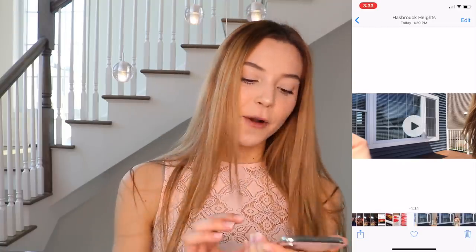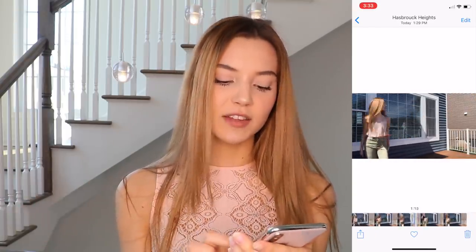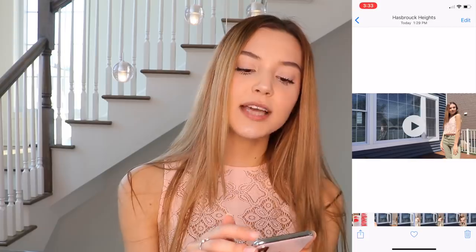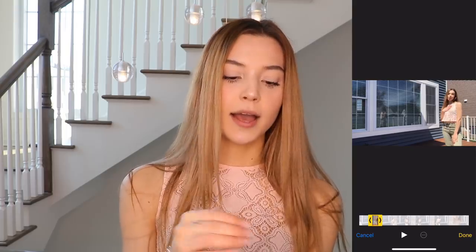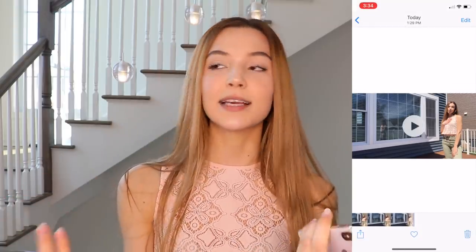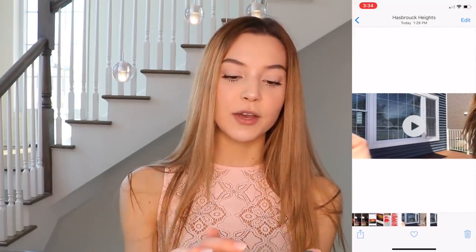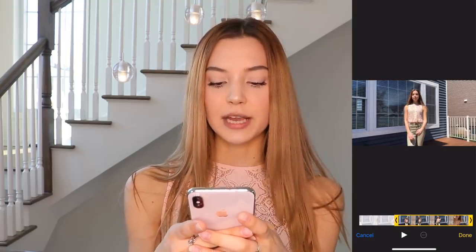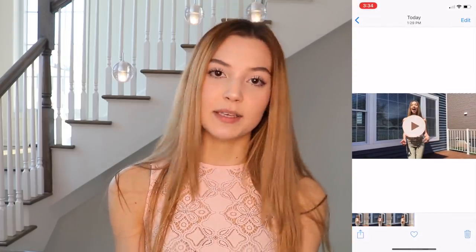I already filmed my video and it's a minute and a half long because I switched three spots all in one continuous recording. Now to make it 15 seconds long and split it into three videos, I'm going to go to edit and choose my favorite spots. I'll choose a section for the first video and press done and save as new clip — never press trim original or you'll lose your long video. Then I do the same for the second and third parts.